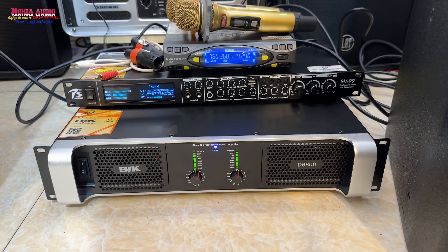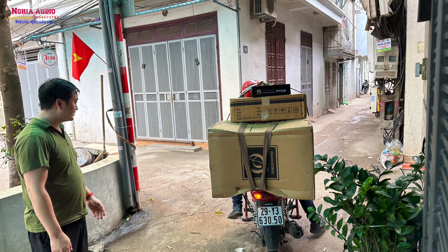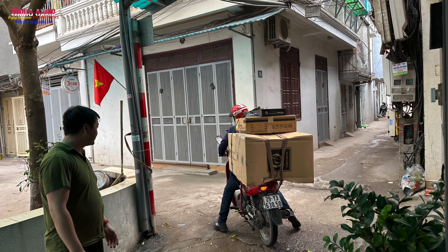Hẹn gặp lại các bạn trong những video hấp dẫn.